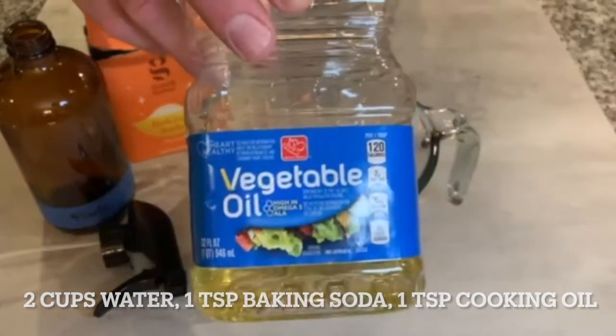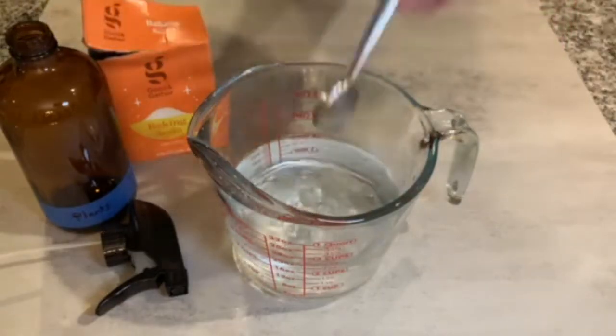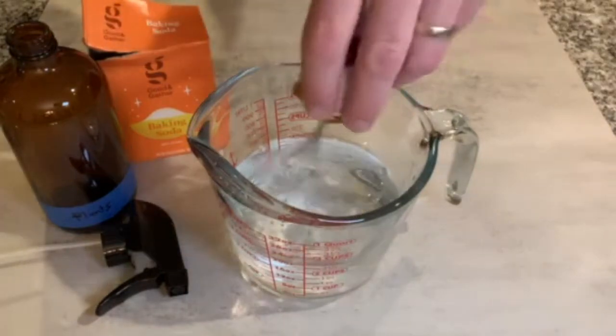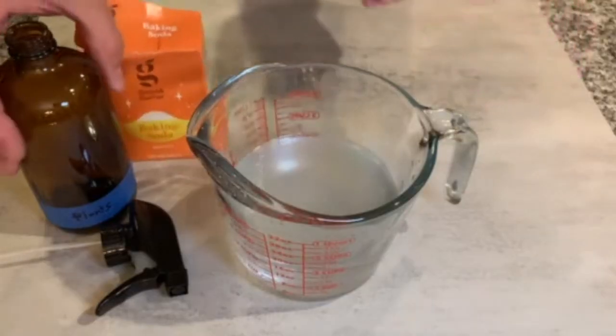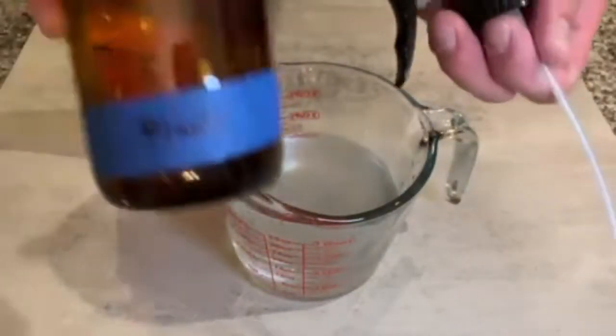Finally, we're going to take a teaspoon of vegetable oil, like so — doesn't have to be exact. We're going to stir this together with a whisk. That is our solution. We're going to pour it into a handy plant spraying bottle.